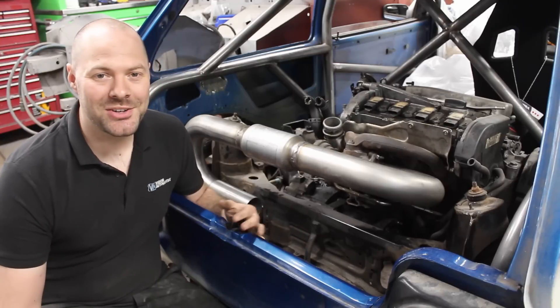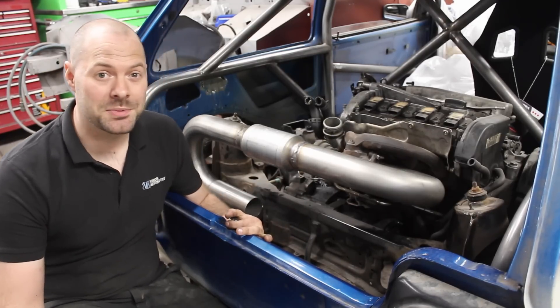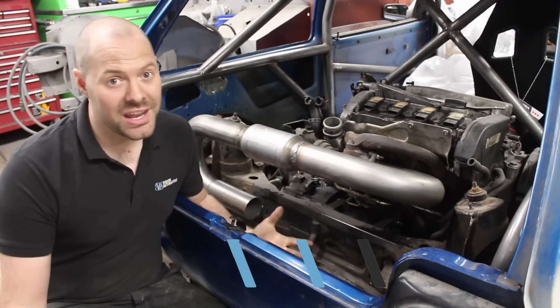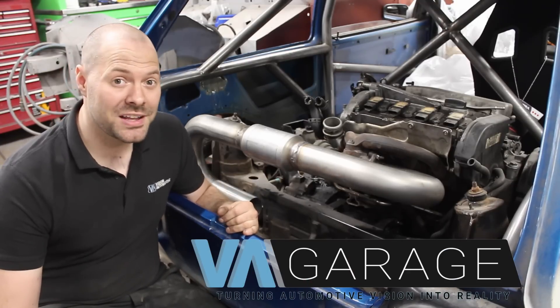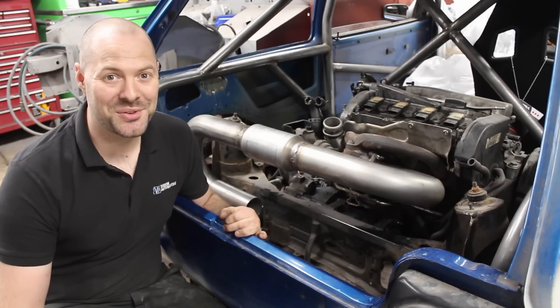I hope you've enjoyed this episode and the series so far. If you have please don't forget to like, share and subscribe, and if you want notifications about the videos please click the bell and don't forget to check out Facebook and Instagram for more updates. Thanks for watching, we'll see you next time.